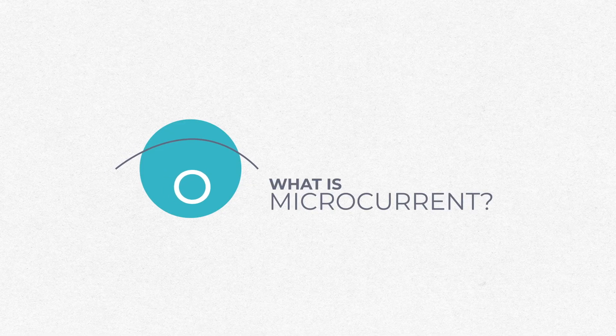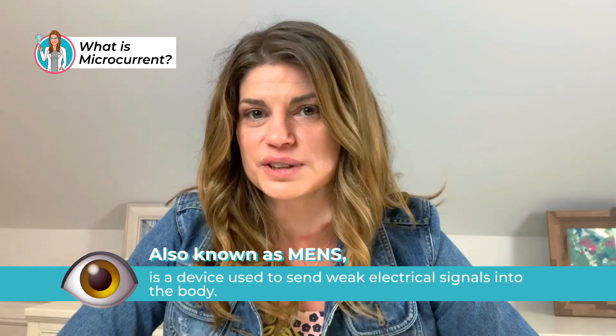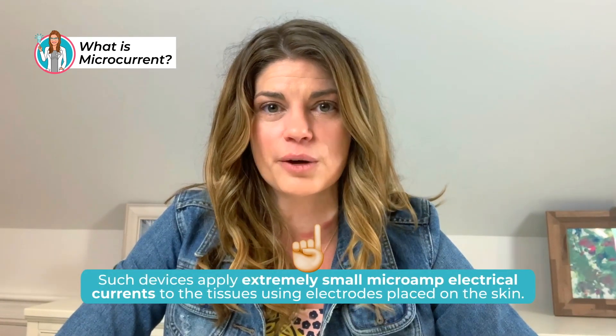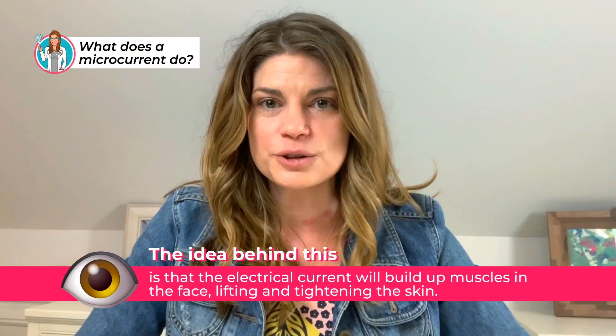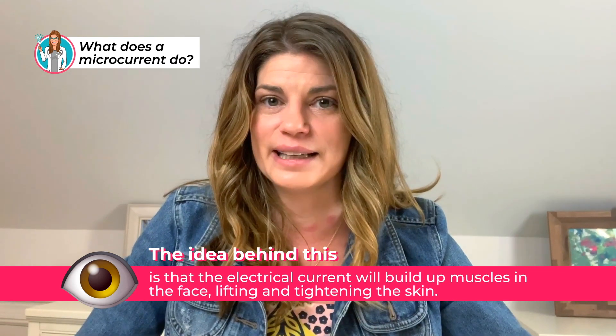So what is microcurrent? It is a device that sends weak electrical signals into the body. These devices apply extremely small microamp electrical currents to the tissues using electrodes placed on the skin. They work by delivering an electrical current to muscles and skin cells. The idea is that the electrical current will build up muscles in the face, lifting and tightening the skin.